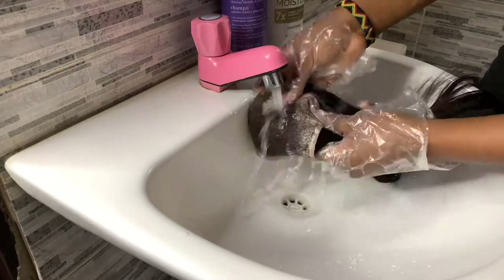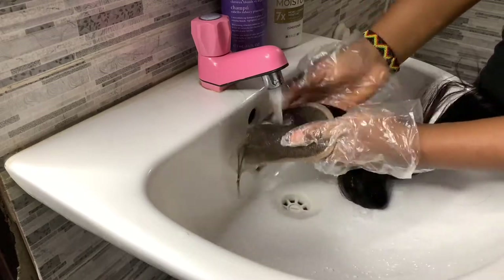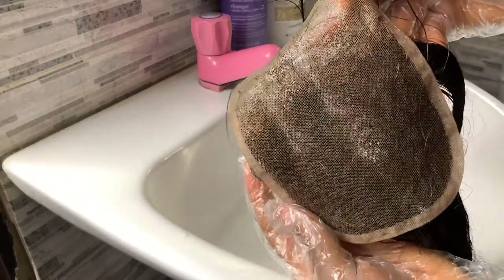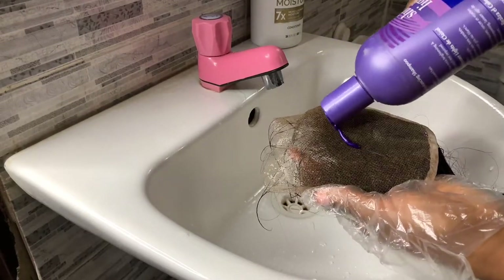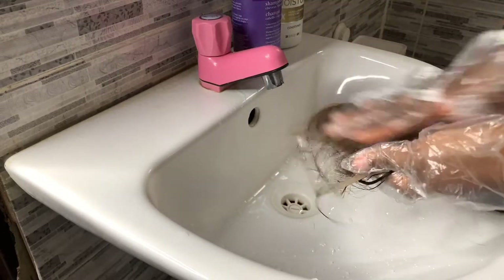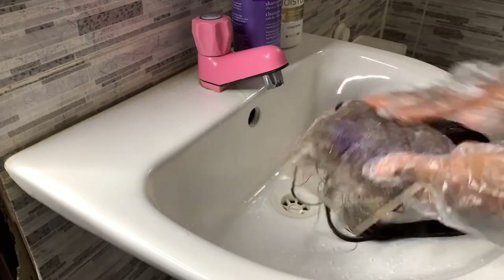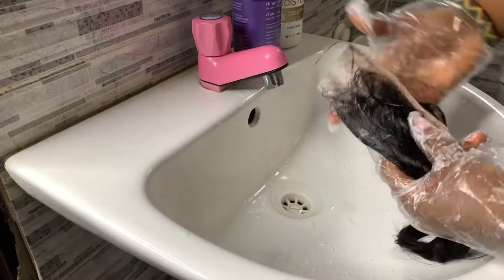Next I'll be going in with my purple shampoo. The purple shampoo helps calm down the brassiness of the bleach — bleach is really, really strong, so the purple shampoo helps bring down the yellowness of the bleaching powder. For every bleaching job you need a purple shampoo, be it your natural hair, bundles, or whatever you're bleaching — you need a purple shampoo to help calm down the bleaching.